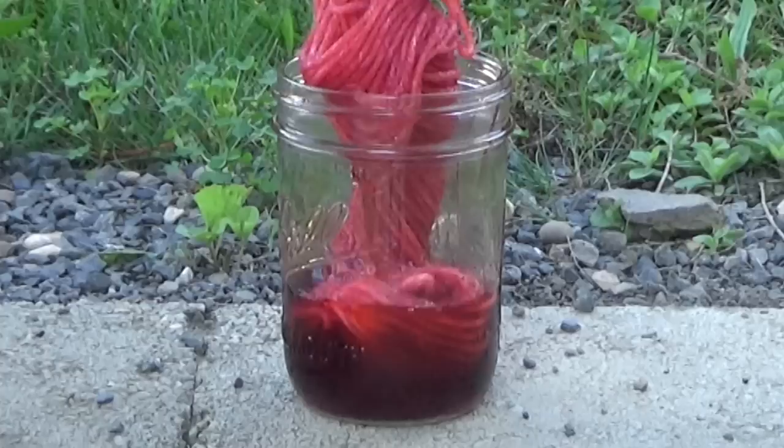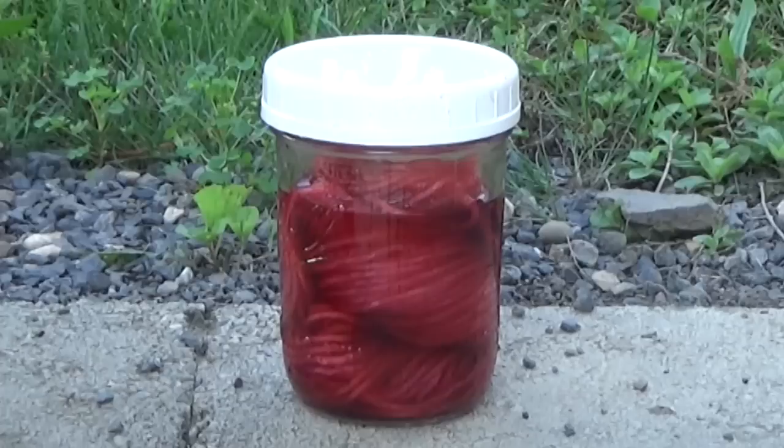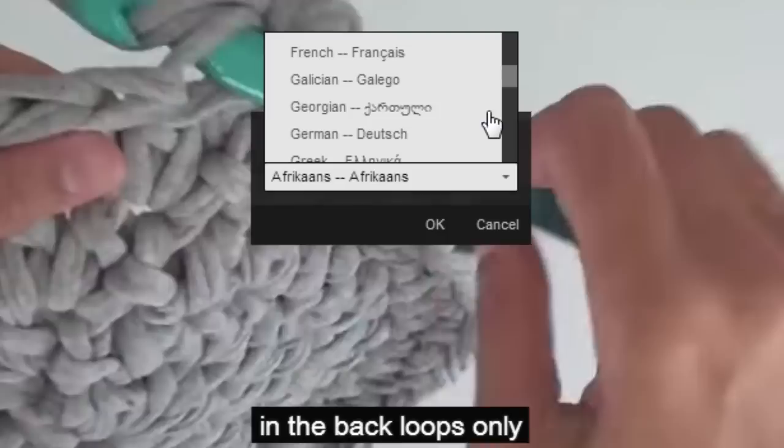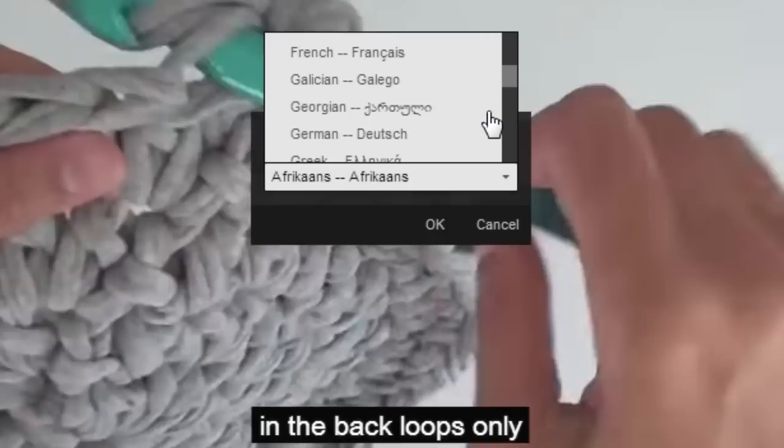One more thing. If you are only using one color and have a nice sunny day, forget using the microwave. Just place your Kool-Aid and yarn in a glass jar and let it brew in the sun for most of the day to get a very pretty color yarn. To view this video in other languages click on the closed caption link on YouTube and turn on subtitles — you can choose from over 100 different languages. I hope this video has helped you. To get updates of my brand new videos click on the subscribe button on my YouTube channel. Check out the description of this video for more information and please visit naztazia.com for more tips and tricks on creative self-sufficient living.